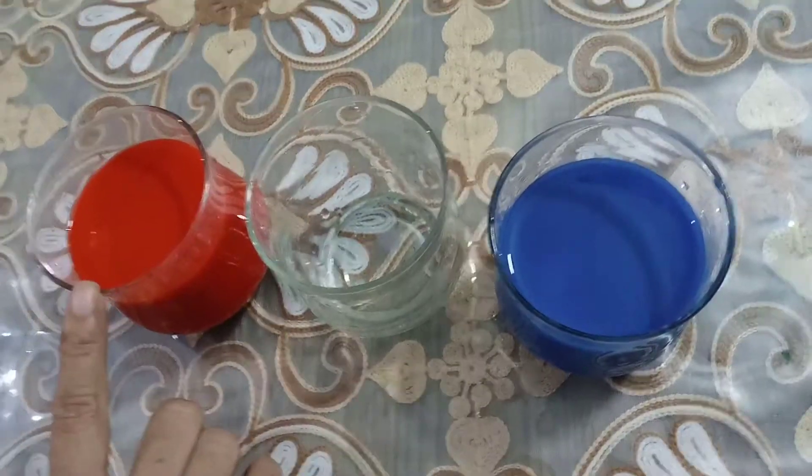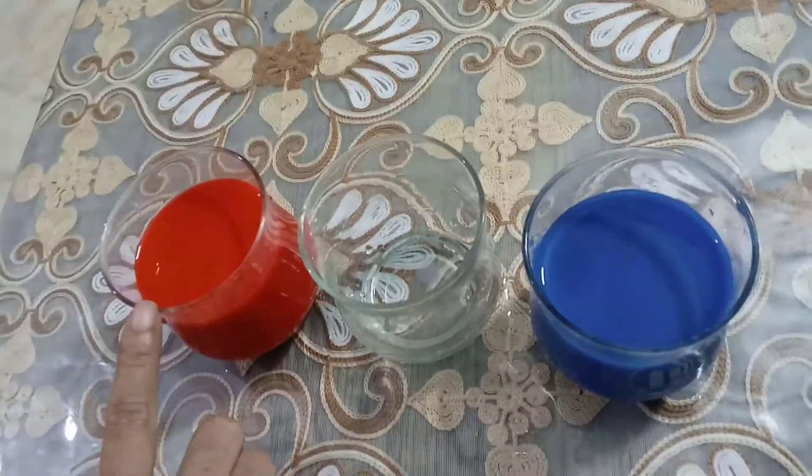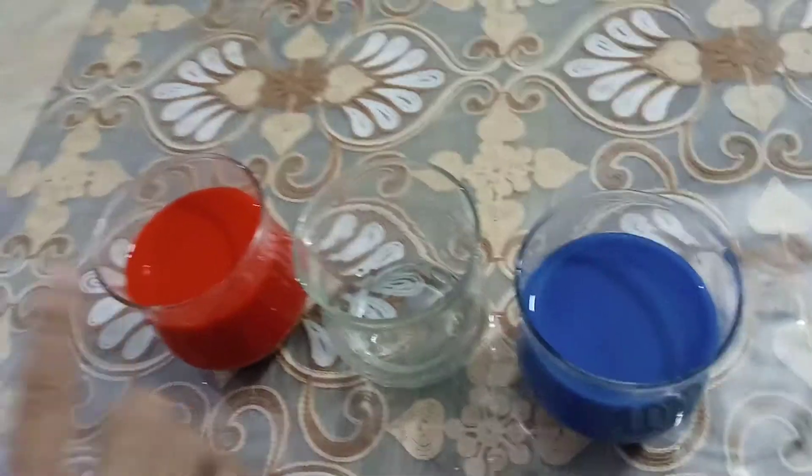And what color is this? This is red color. This is also a primary color. Now let's make a new color.